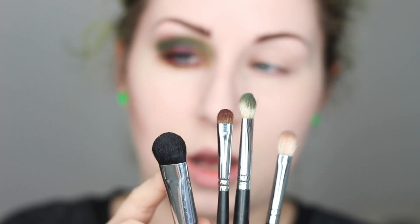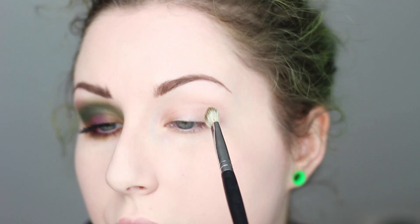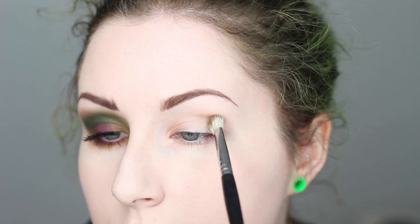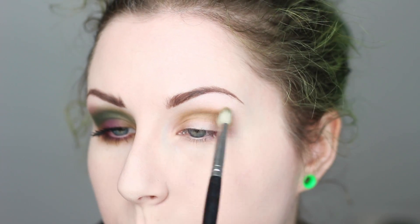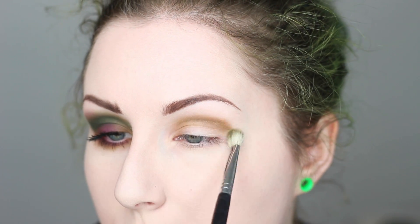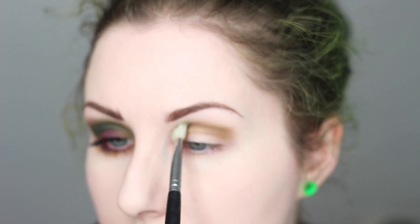I'm probably using a clean brush to help blend out, and also a big clean brush as well to help blend. So the first color I'm going to use is this olive green — I'm going to pick that up on my brush. This is going to go right into my crease. I'm also going to use that color to blend upwards towards the brow bone, which will help diffuse the darker green that we put on top.